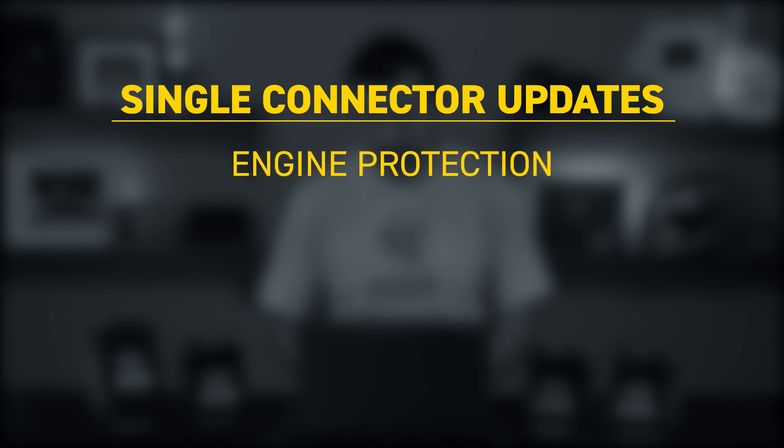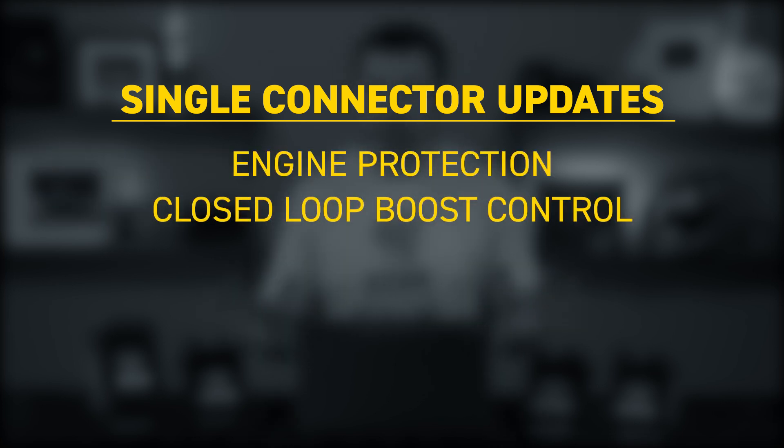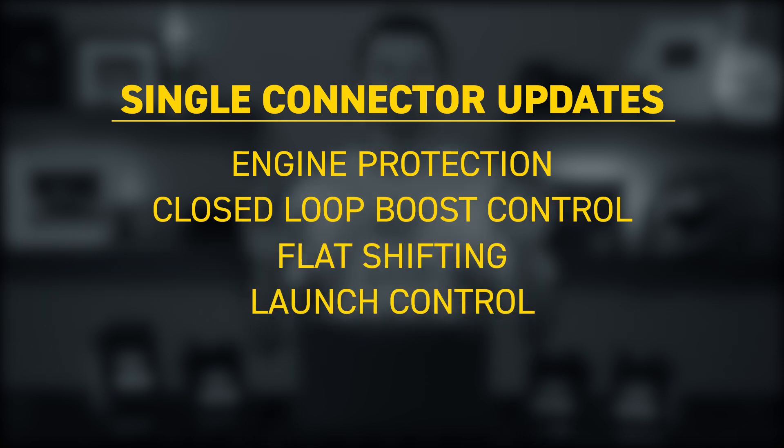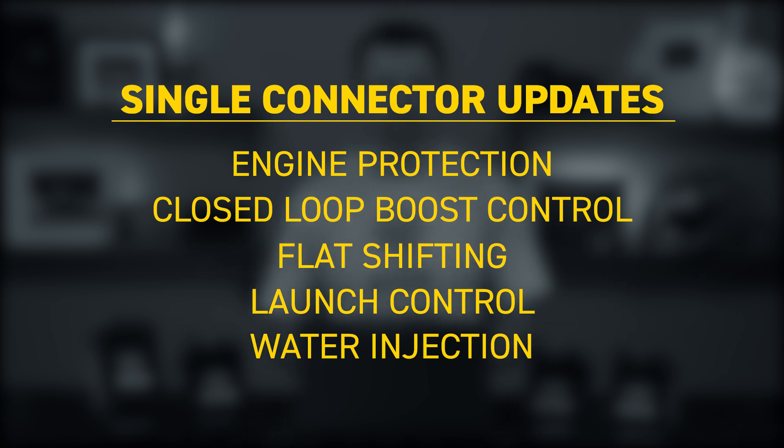All of the single connector ECUs will now have engine protection. They'll get closed loop boost control with long term learning. You get flat shift, launch control, and a whole new water injection functionality has been added as well.